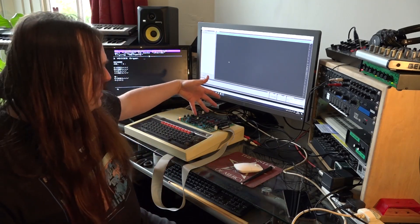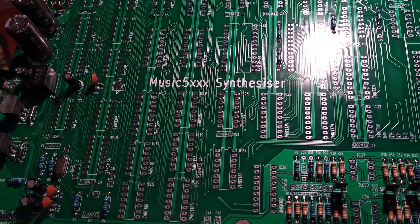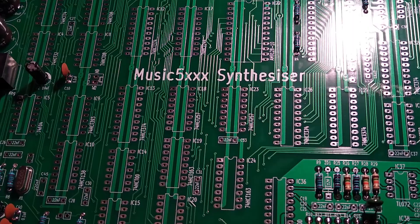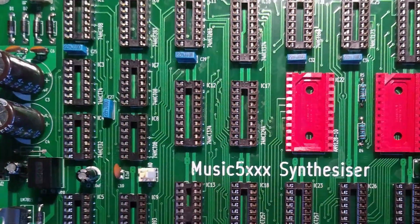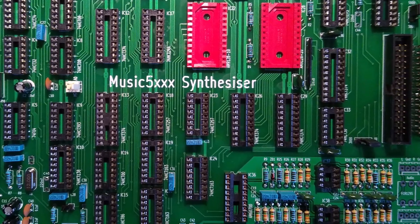Today is really exciting because I finally built this. This is the Music 5000 synthesizer, or rather a clone of the Music 5000 synthesizer. It was redesigned by somebody called Jason on the Stardot forum and he designed a PCB for it which somebody else has manufactured. I was able to buy a PCB for it, ordered a load of components, some of which are now out of production, and amazingly I got it to work.